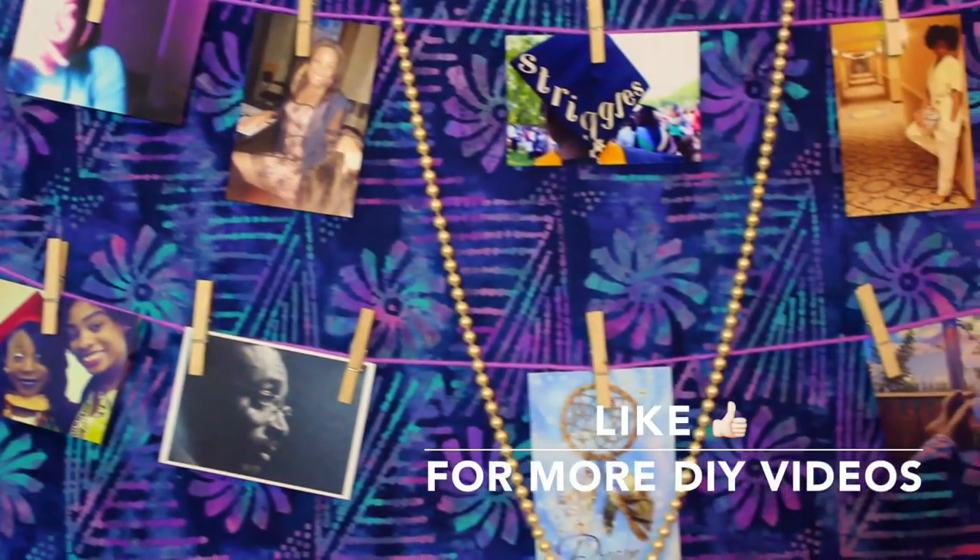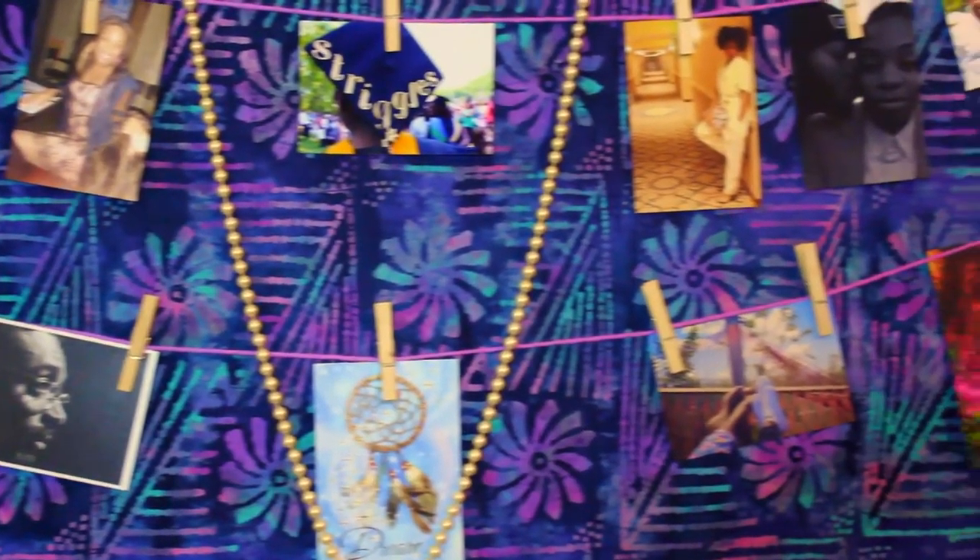Just play around with your imagination and let your creativity flow.